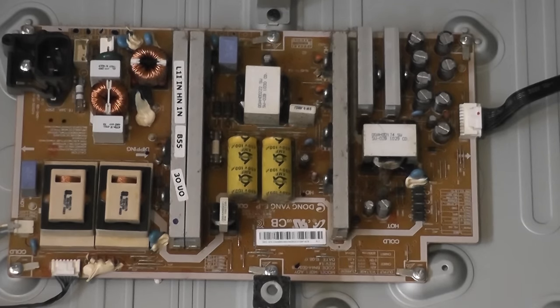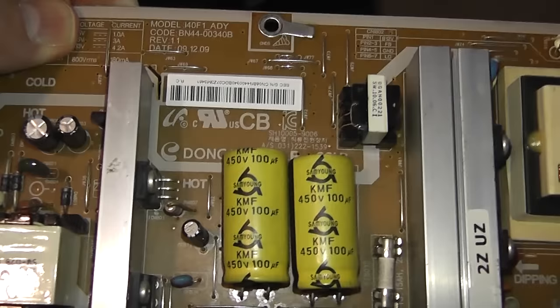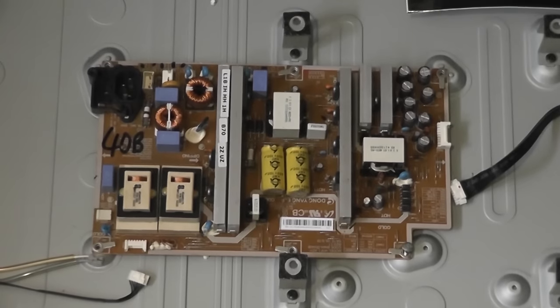You can see the model number of this board at the top, and the code and reference number 1.1, as well as the date. Sometimes different revisions of these boards will work together — 1.1 and 1.4 sometimes work — but you want to make sure you check before purchasing.